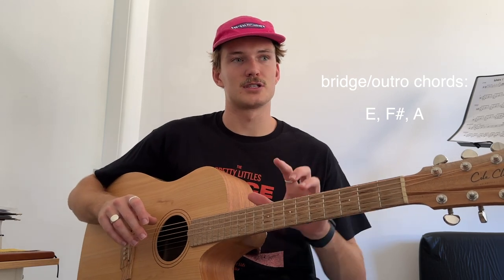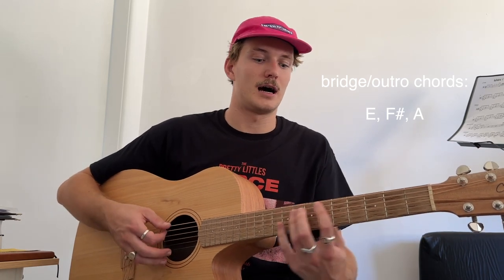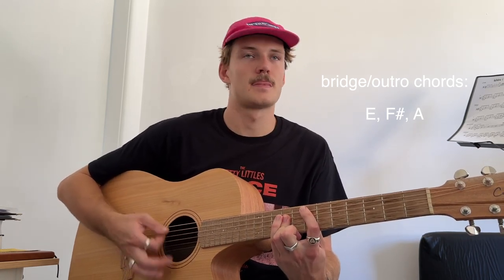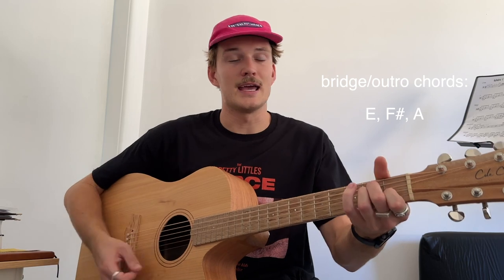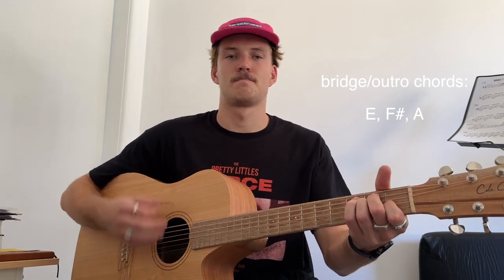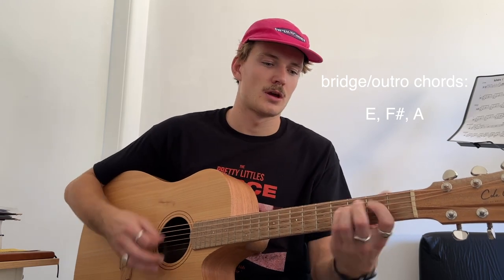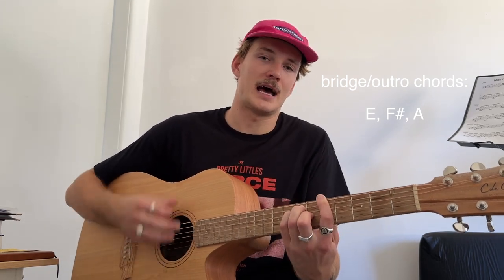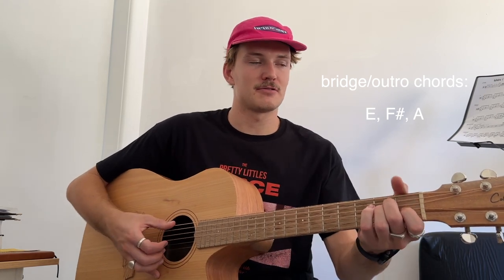And then to end, it's like another chorus but the chords slightly change. So instead of the initial chorus being F sharp, A, E — we end on our high E, just there. And that's the only difference in that song really, the last chorus.